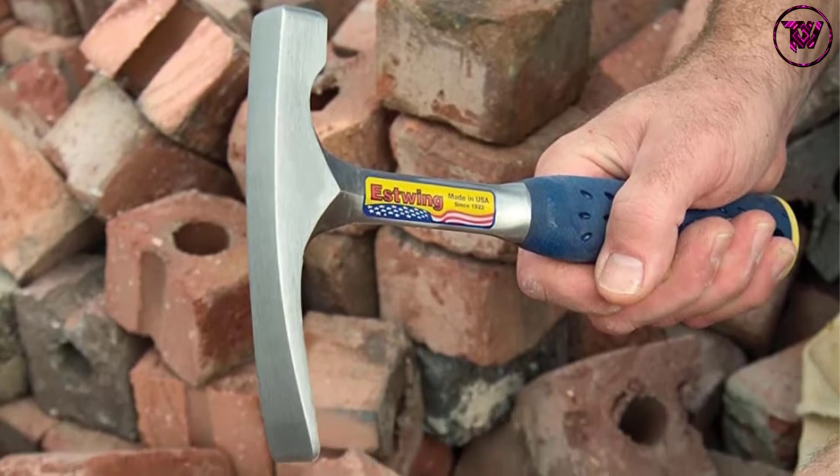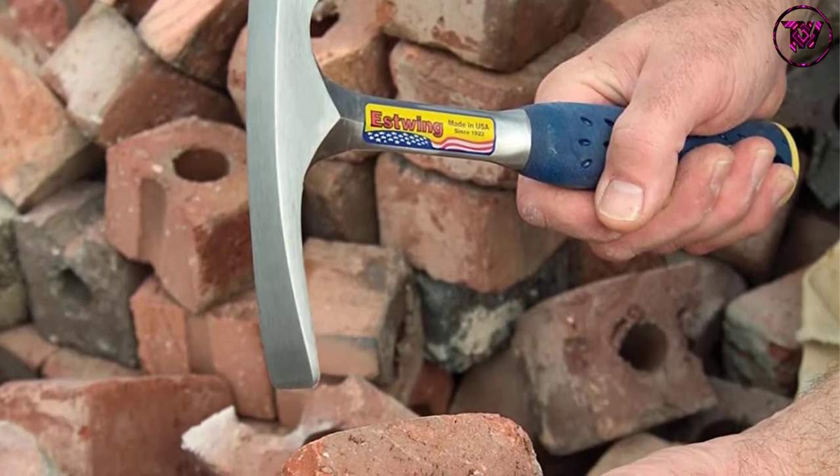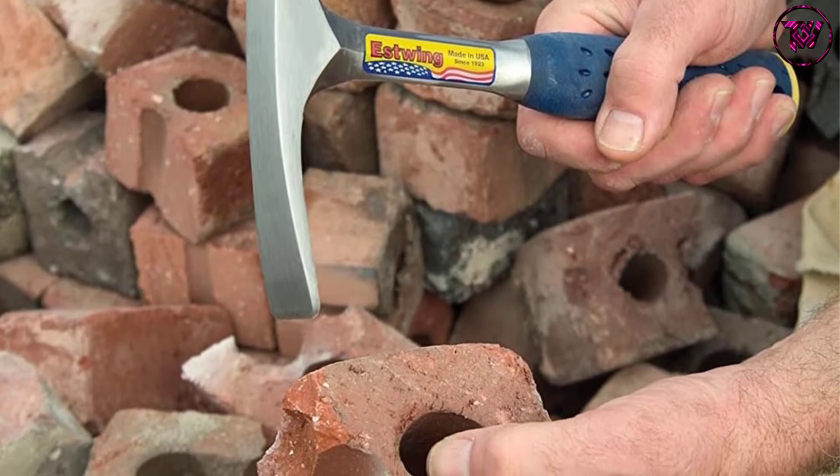The Estwing brick hammer has a longer ergonomic handle with a soft grip to bring about amazing performance.